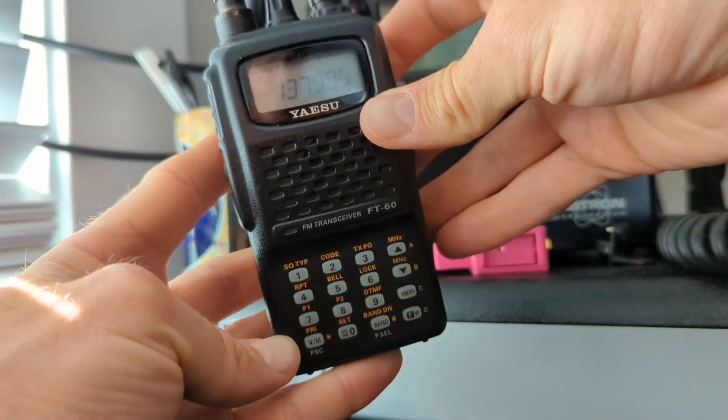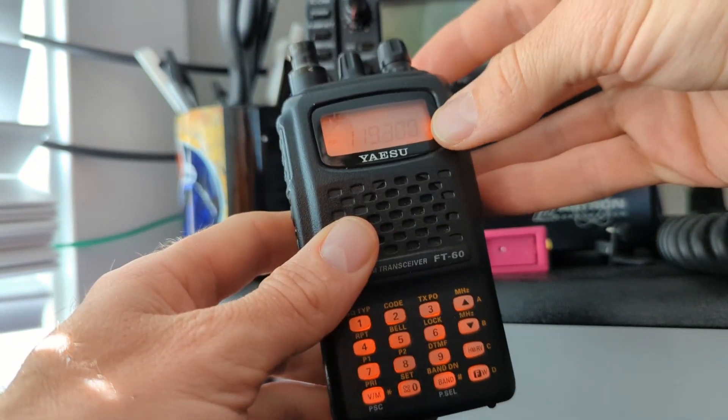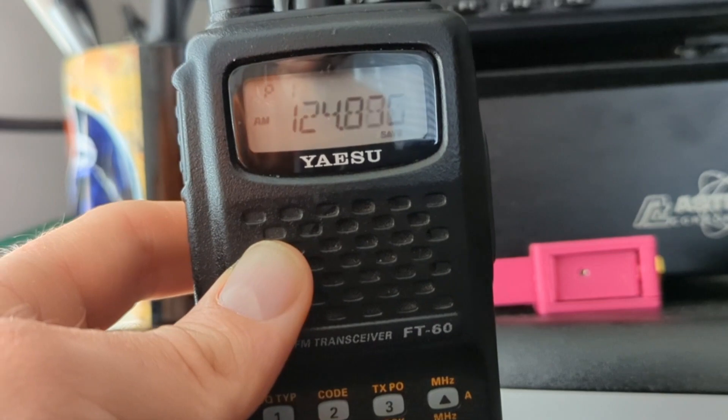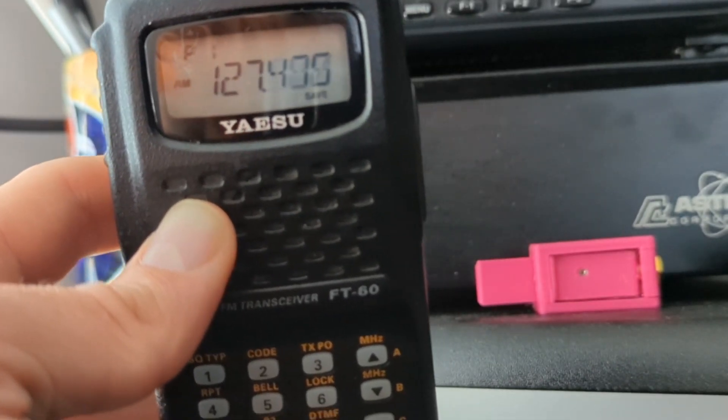Now press and hold the VM priority key for one second, and the radio will begin scanning between your desired frequencies. Thanks for watching. I'm Tim N7KOM. Catch you next time.